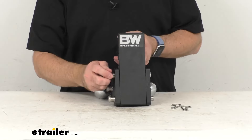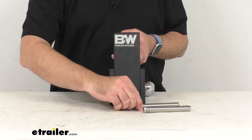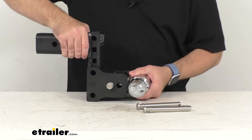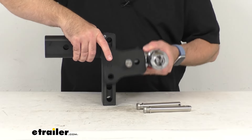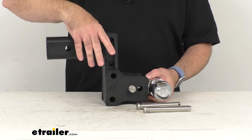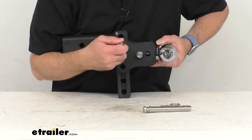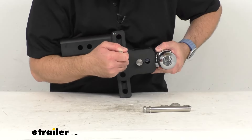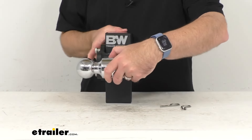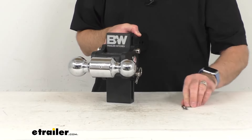When you are ready to adjust the height — the drop or the rise — you'll flip this back to the front of our mount. Then you just easily slide this up and down to wherever you need it. What's nice about this is you are not going to be struggling behind your vehicle when you are adjusting this. I'm just lining up my holes there, and as you can see, those pins slide in very smoothly and very easily. I'm going to replace the clips just like that.